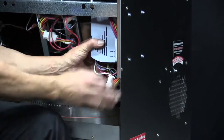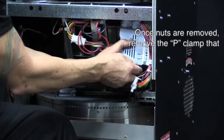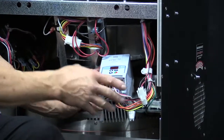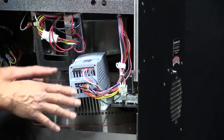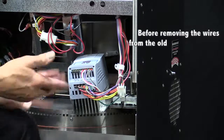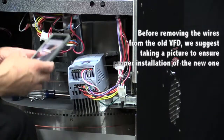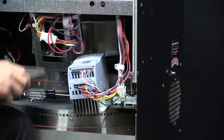Once you get all the nuts removed, remove the P-clamp that holds the harness to the lower right-hand nut, and lay the VFD right on top of the rotor. Next, we have to transfer the wires from the old VFD to the new one. I highly suggest taking a picture of the position of the wires so you'll have that as a reference when you reinstall the new VFD.